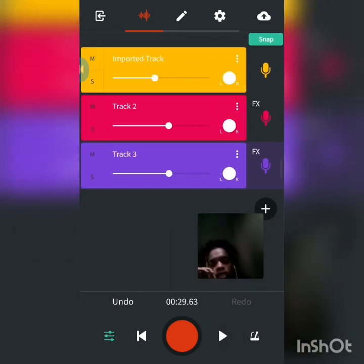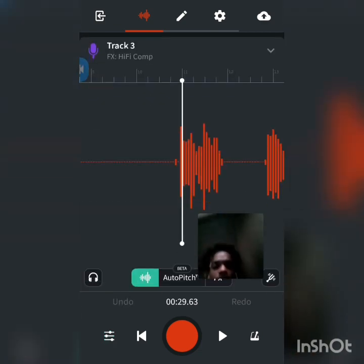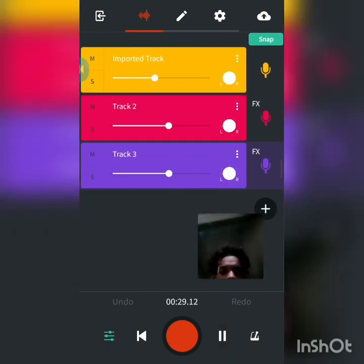This is what I do to get rid of all the extra little noise that be in the background. There's a little noise right there. When you want to get rid of little noises when you're not talking, you know what I'm saying.